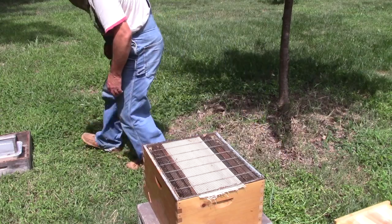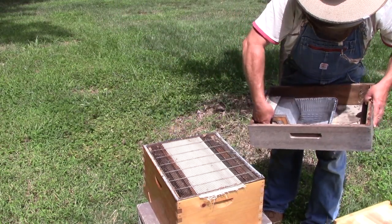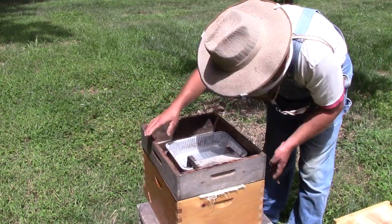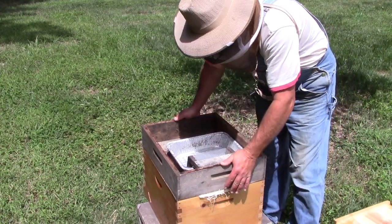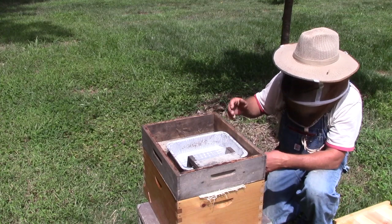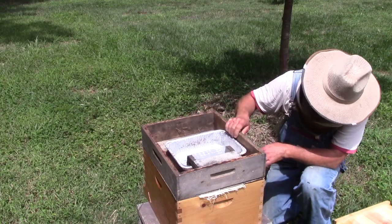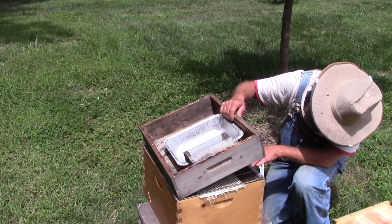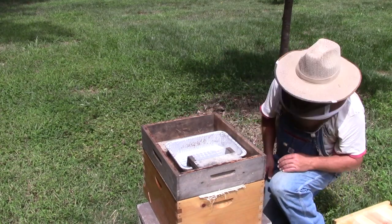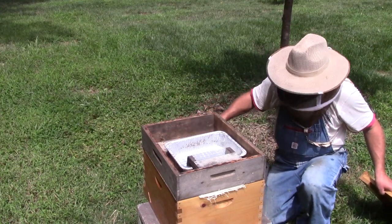Let's get my hive top feeder and put it on here — just like that. The worker bees can still come up through that queen excluder on either side of that canvas, come up and get to this sugar syrup. At least that's the plan. You all know how plans are in beekeeping — sometimes they work, sometimes they don't. That's how I'm going to set these things up for feeding.